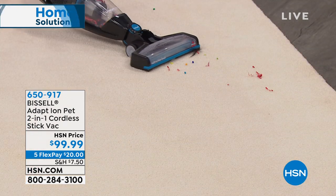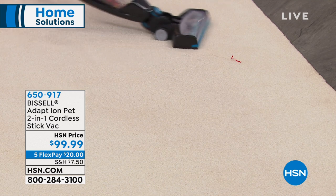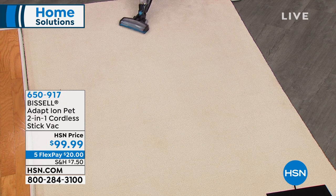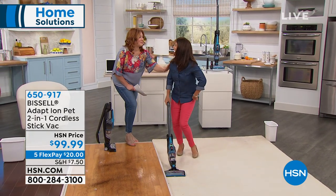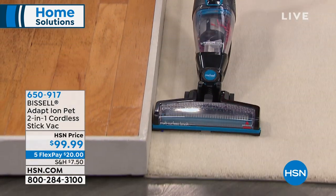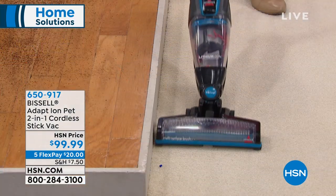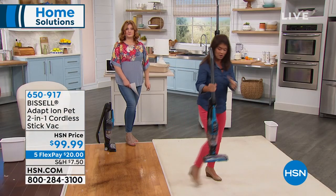Here we go — imagine this is underneath your kid's bed. I looked under my son's bed yesterday and I was appalled. But going right here too, you're still getting that amazing edge-to-edge clean. You get that powerful swivel. We got a little bead right here — get him and then you can move it right in. I want to show you the capacity here as well.